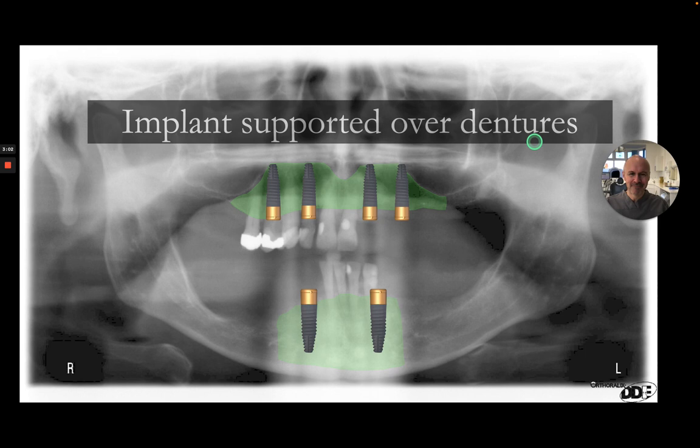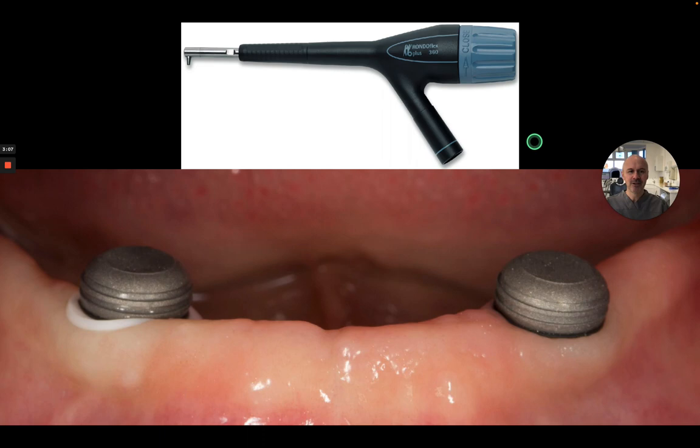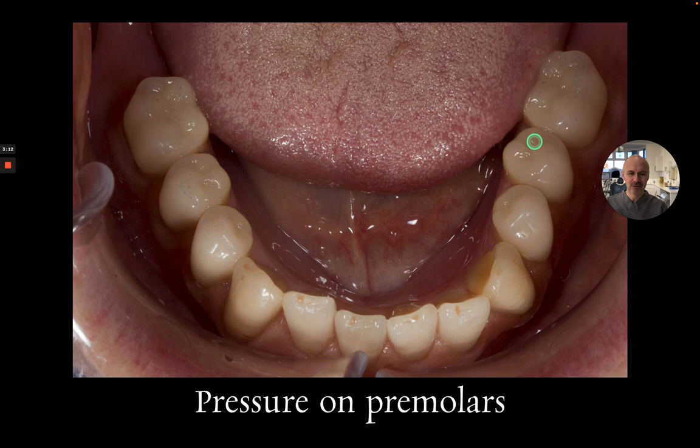I'll also be touching on dental implants — implant-supported overdentures — and how we can actually make those fit really, really well and look really good. Taking someone from this to this would be absolutely fantastic.